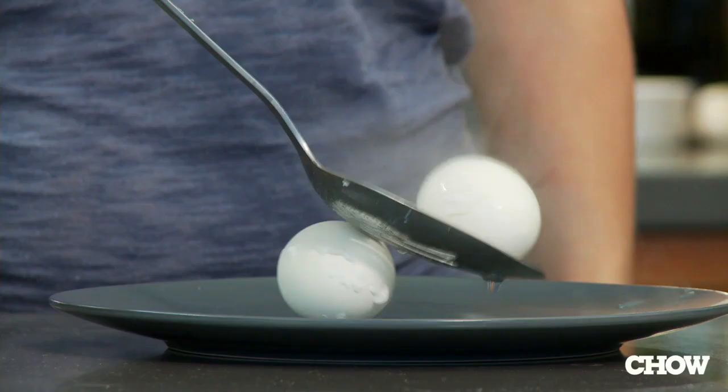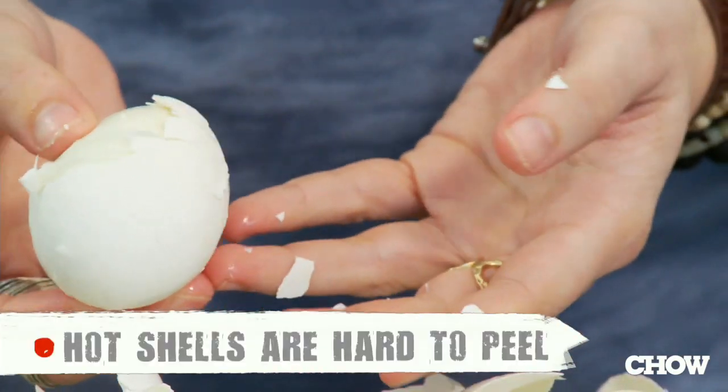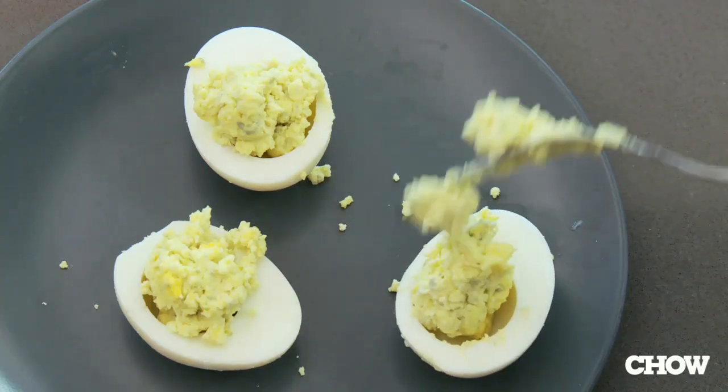To make matters worse, after you've incorrectly cooked your eggs, you're going to peel them while they're hot. The shell's going to stick to the egg, plus you're going to burn your hands. And finally, the biggest offender when you're making your deviled egg mixture is the fork. If you use a fork to make the filling, you're going to end up with a lumpy, chunky egg mess, and that is not an egg to be proud of.